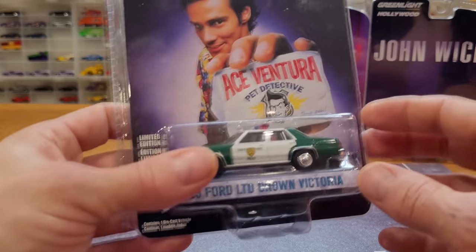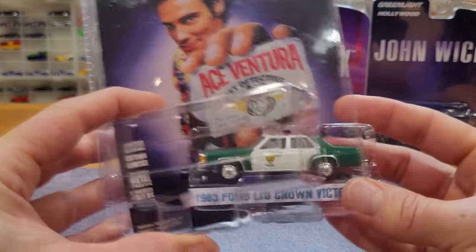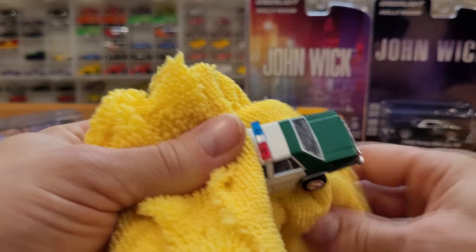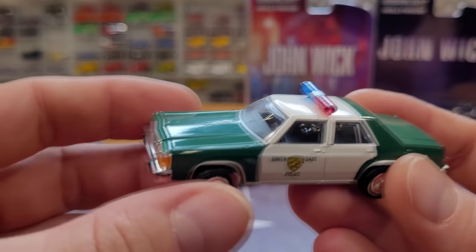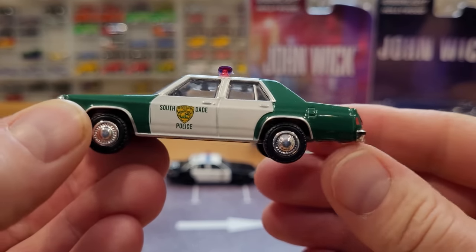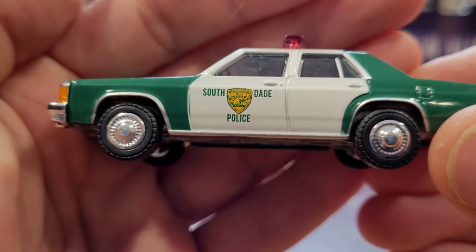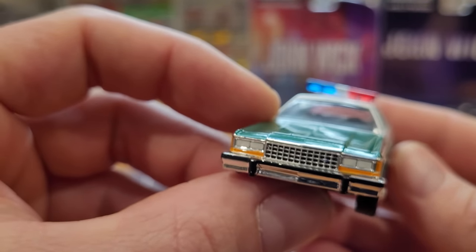I am going to watch Drive — it sounds like a pretty cool movie. Now on to the Ace Ventura Pet Detective car. I vaguely remember a green and white police car in the movie, though I'll have to re-watch it to really know for sure. Nice paint job on this car as well, great looking authentic wheels. And I'm just trying to see what's on the door — it looks pretty cool.